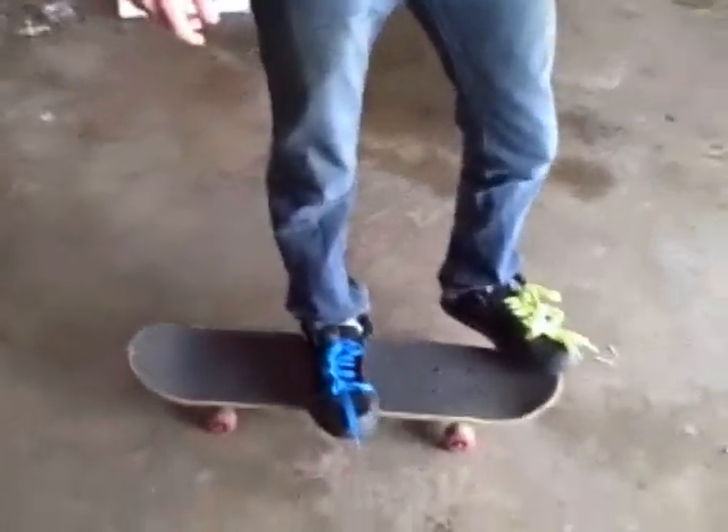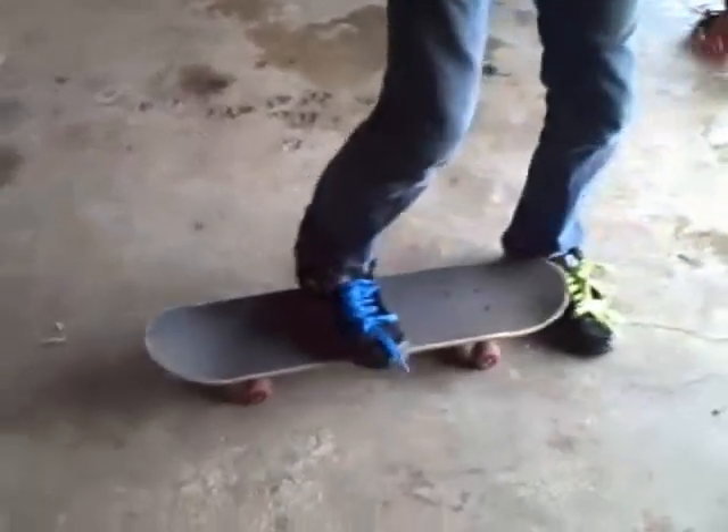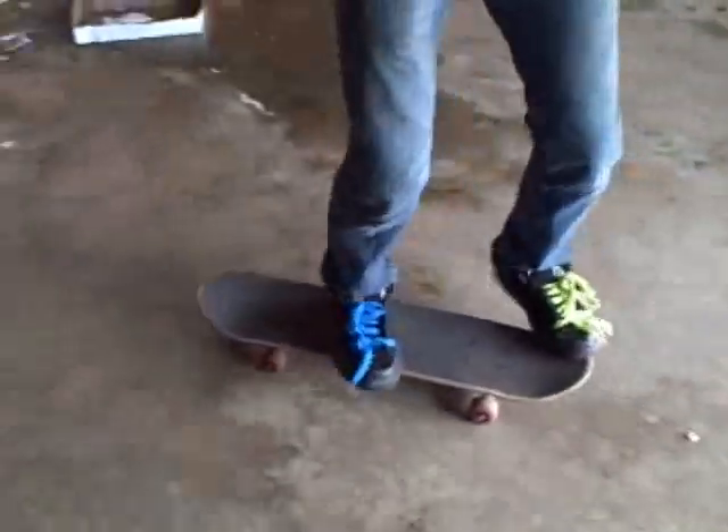Try a goofy, Joel — try a switch laser. I've never even tried one of these before. Actually, you can give me a try though. Yep, yep — that's how the laser, that's how the laser flip works.